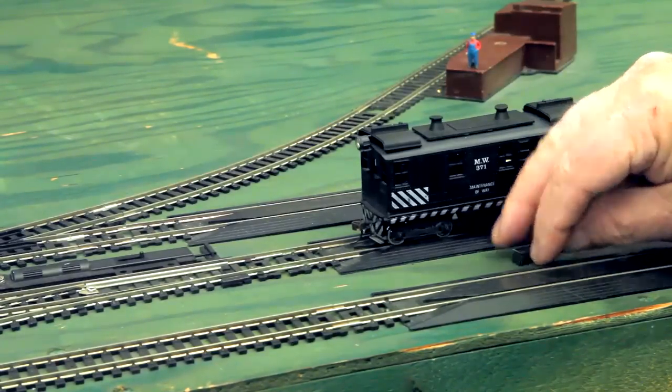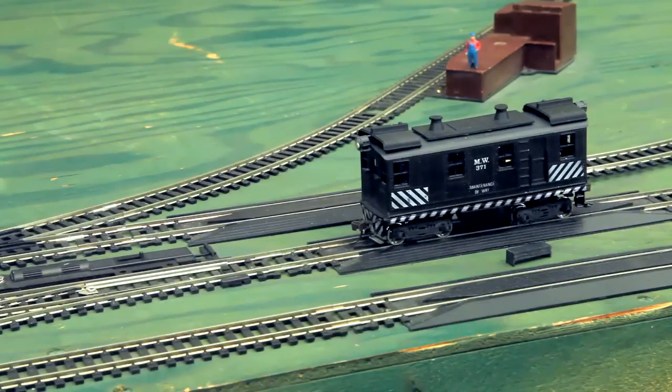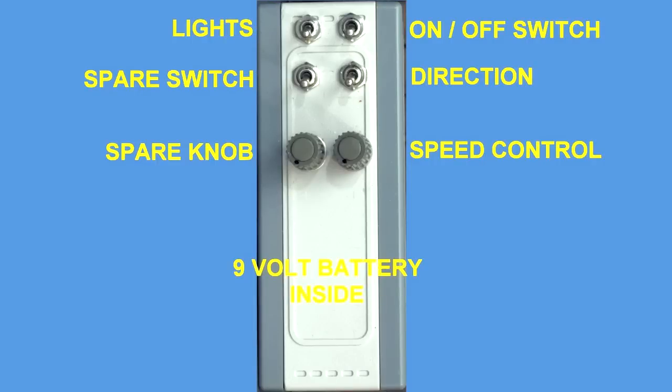The shell is from an RDC box cab. The controller controls lights, on-off power, direction, locomotive, and speed, powered by a 9-volt battery with a transmitter inside.